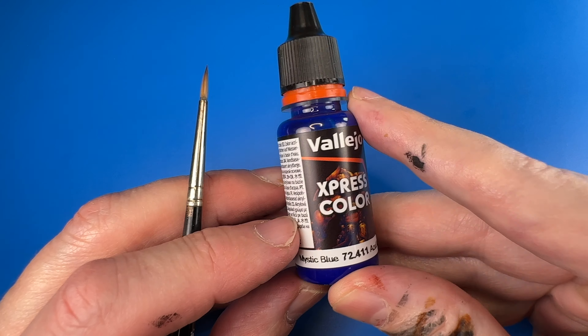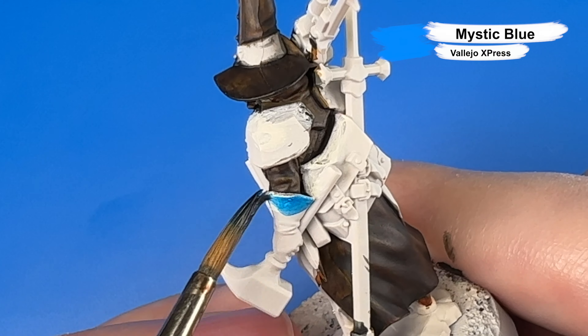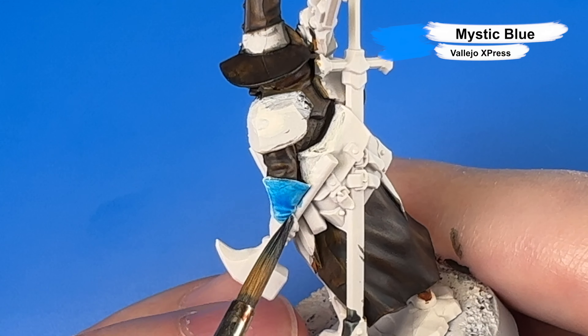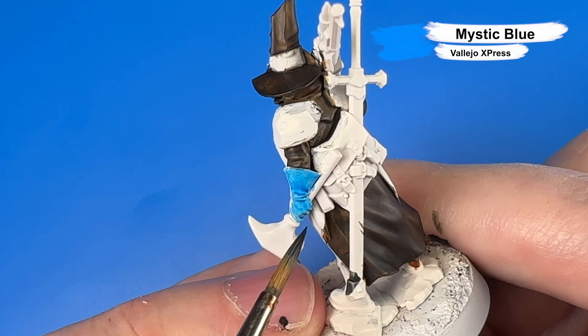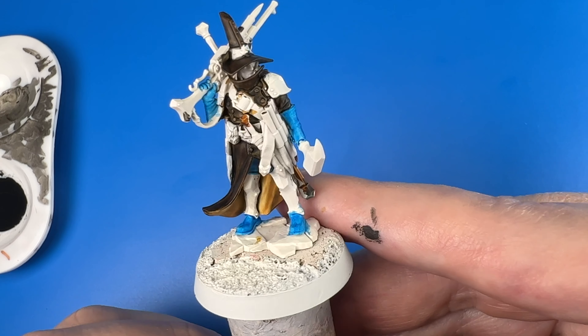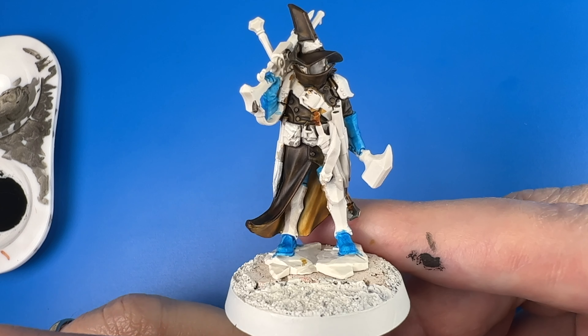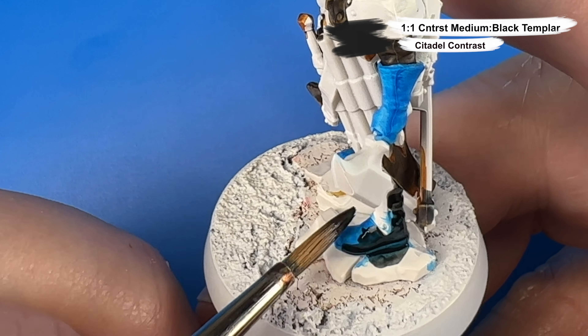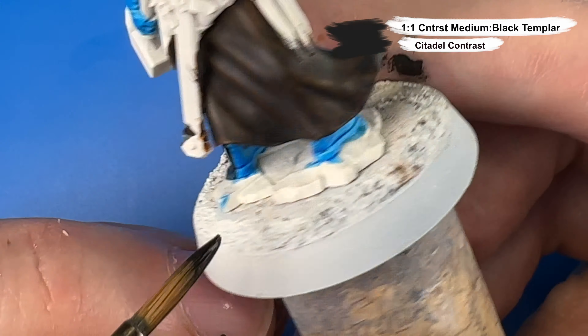Next I'm coming in with Vallejo's Express Color Mystic Blue to undercoat the black leather so that when I go over these parts with Black Templar Contrast later, we'll still have a hint of cold blue to contrast with the warm black-brown leather of his hat and coat. His black leather pieces are his boots and gloves. I then came in with a one-to-one mix of Black Templar and Contrast Medium for those leather bits, and found that mix was a little too translucent, so I did a second coat.